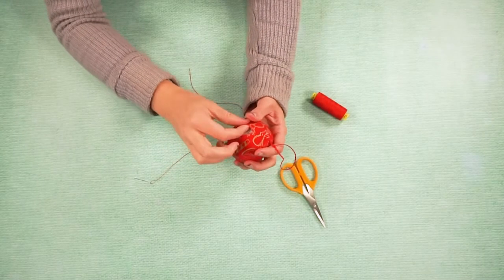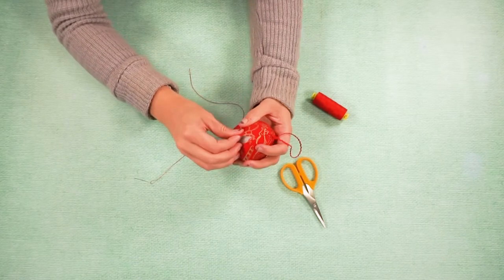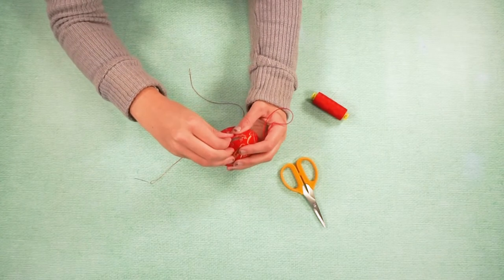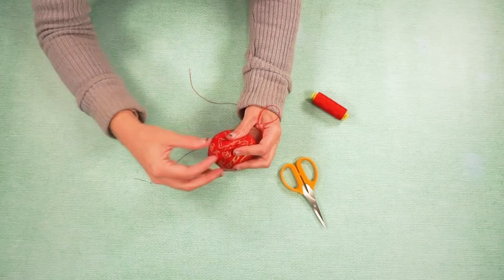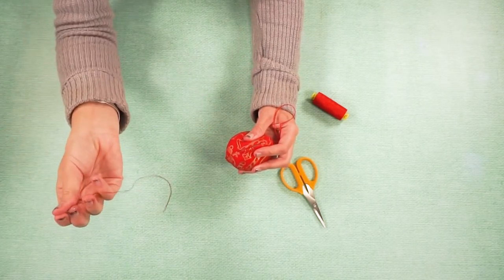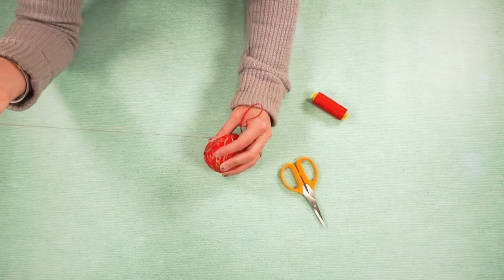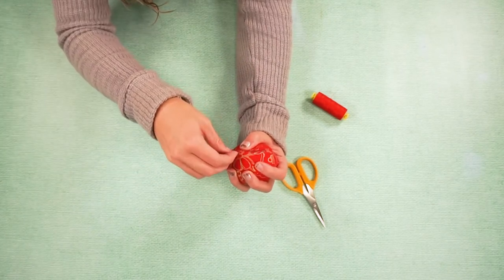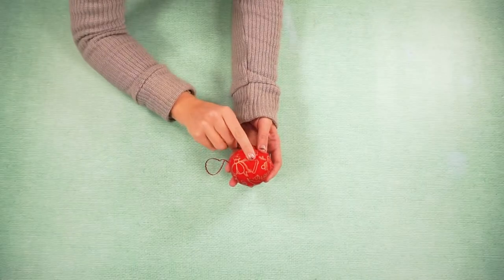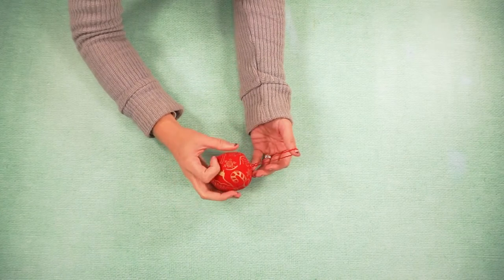The last step is to fold the seam allowance in and pinch it closed. I don't use a pin or clip to close it because I find they pop off easily. I've already prepared a double thread on a needle and I'm going to use this to do a ladder stitch to close the ornament. Once you have stitched it up, you can add a bow or a bead to the top — anything you want to add for extra details — and your ornament is finished. And that's how you make a fabric ball ornament.